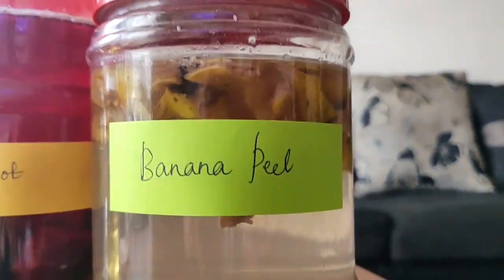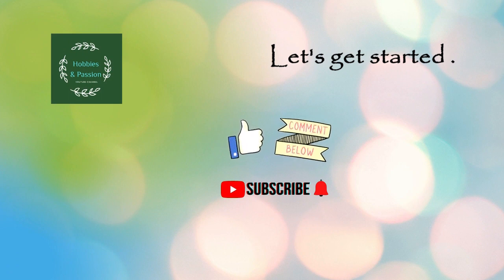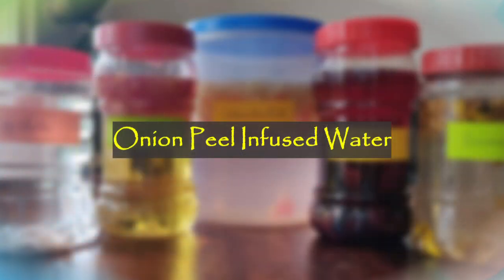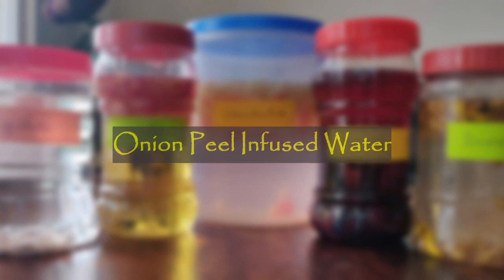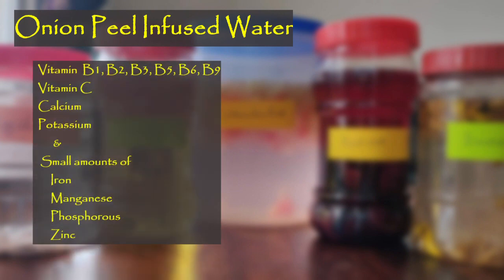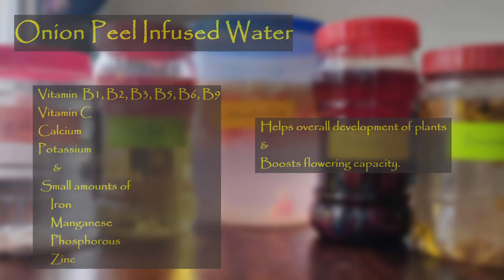Let's get started. Before that, if you have not subscribed already, please press the bell icon to subscribe to my channel. The first fertilizer we are going to prepare today is onion peel infused water. Onion peel water is full of different B vitamins and it has lots of vitamin C, calcium, and potassium. It also contains small amounts of iron, manganese, phosphorus, and zinc. As you can see, this has a lot of nutrients which help in the overall development of plants and also boost flowering.